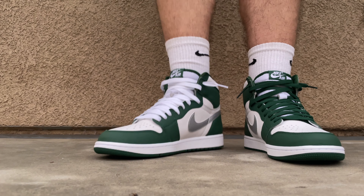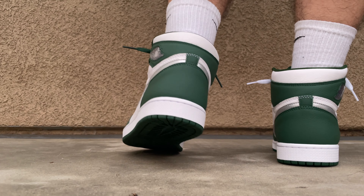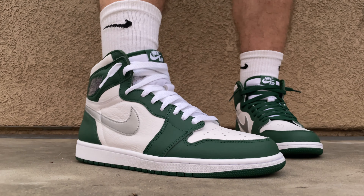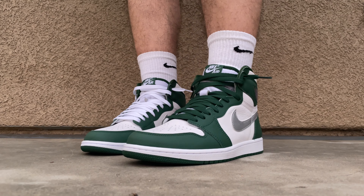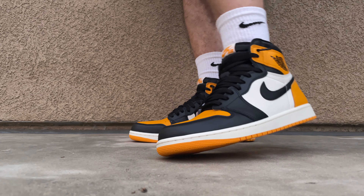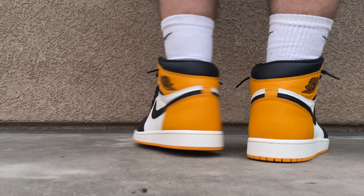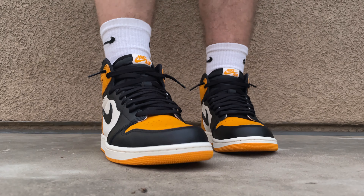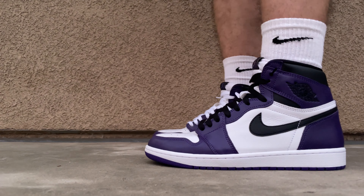Next we got the Air Jordan One Gorge Greens on feet. I really love how the white laces look on these — super clean pair. I think the white on the tongue looks a lot better and cleaner too. I'm gonna keep the white laces on. Next we got the Yellow Toes on feet, also known as Taxis. I think these are one of the best releases of 2022 as well. Really great shoe, amazing quality on these.